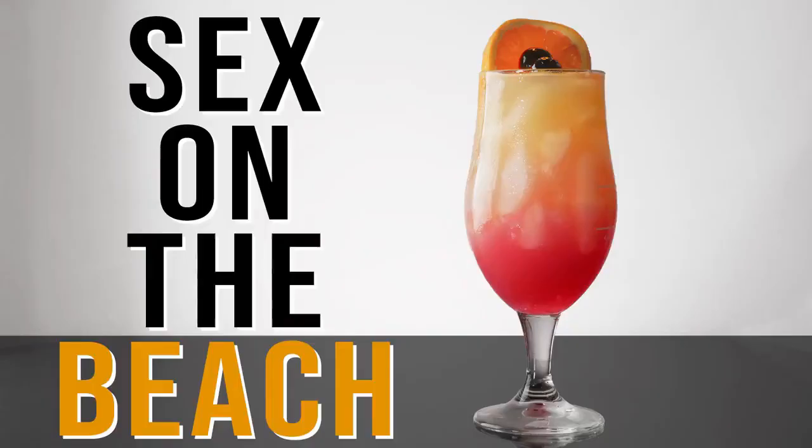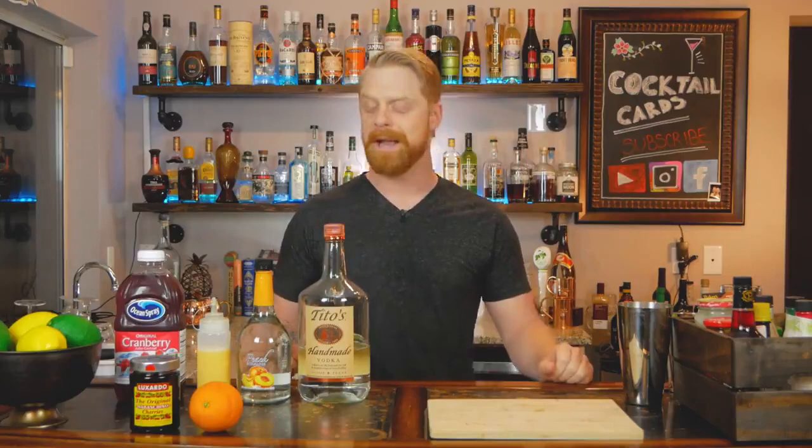Welcome back to Cocktail Cards, I'm AJ, and today we're going to have some Sex on the Beach. This drink was the most requested cocktail on Instagram — it's beautiful, it tastes good, and it's got a fun name, so it doesn't surprise me at all.